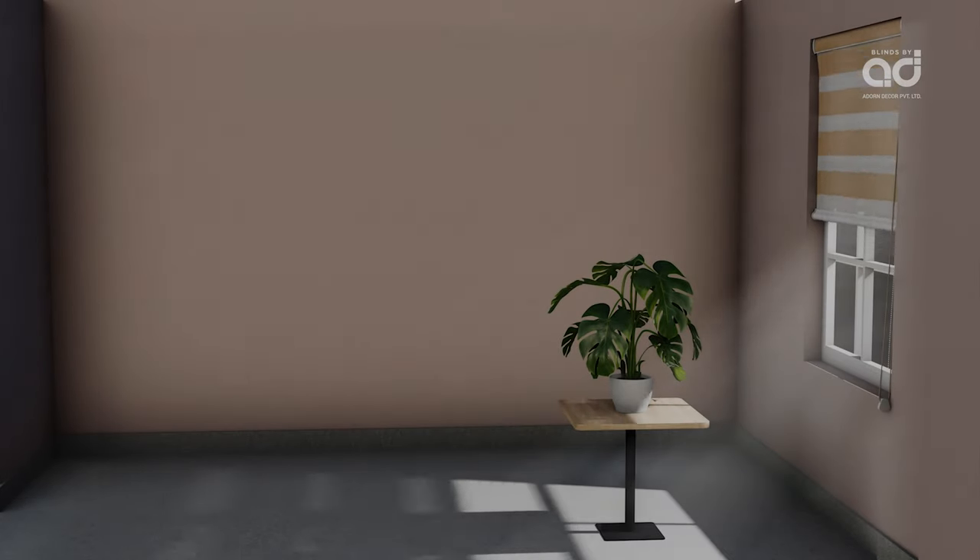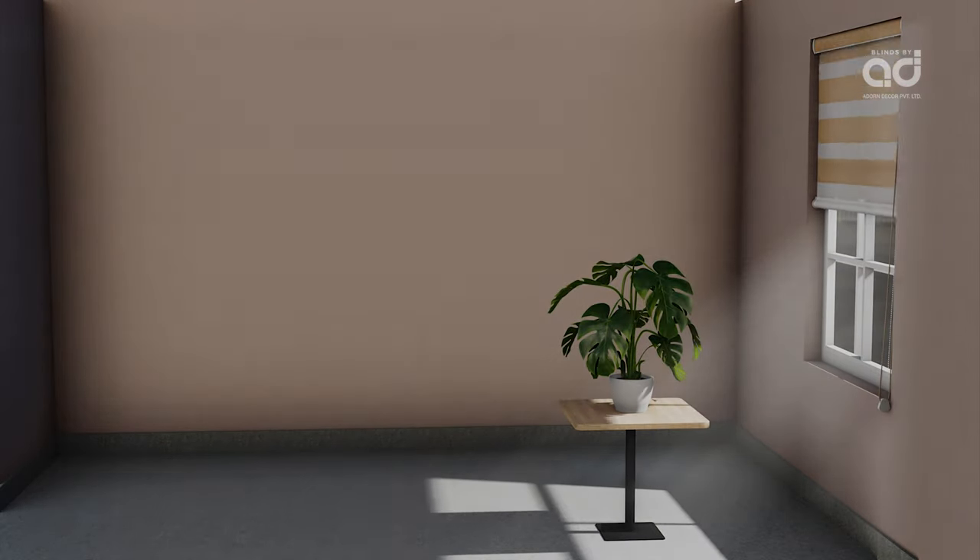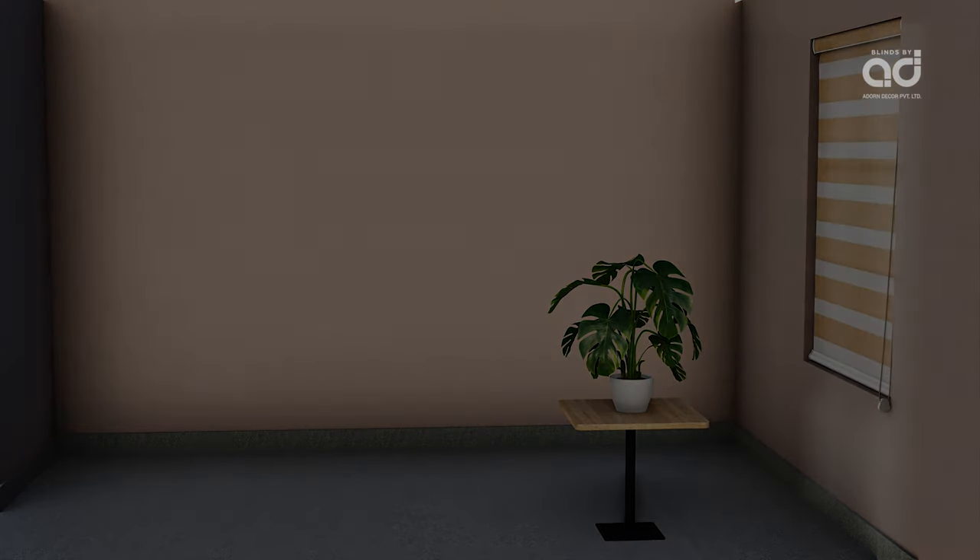Sonatine Blinds come with light filtration options of Sheer, Translucent, and Room Darkening. They are available in beautiful printed, plain, and textured fabrics.